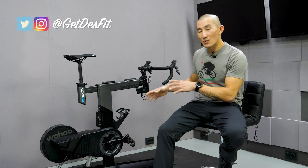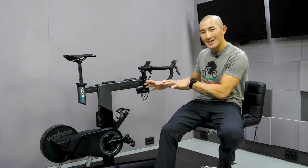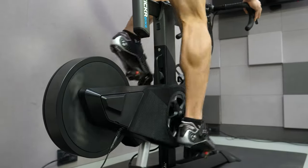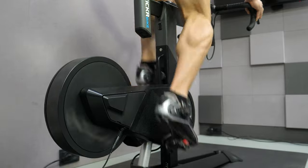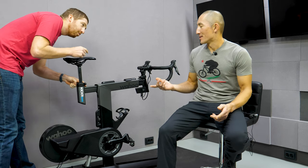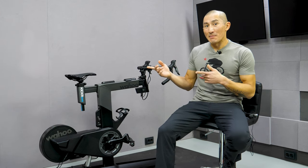I'm Des with DesFit. This is the brand new Wahoo Kickr Bike, which is Wahoo's entry into the interactive smart bike trainer market. It allows you to have a dedicated bike to hook up to online cycling training platforms like Zwift without having to mount your bike to a direct drive trainer. In this video I'll go through all the features of the Kickr Bike as well as my review. I also have links for DC Rainmaker and GPLama's videos in the description below.